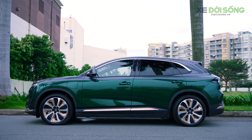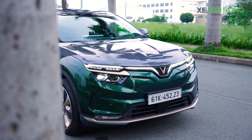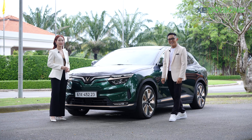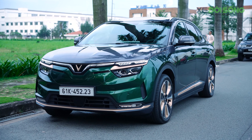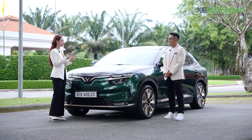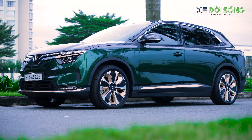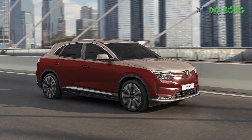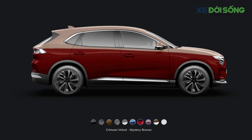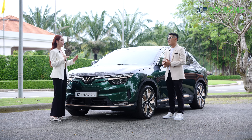Hôm nay chúng ta có một chiếc xe phiên bản hỏa lông độc bản, được nhấn nhá thêm các chi tiết màu vàng đồng ở logo, mí đèn pha, cạnh dưới, chụp mâm và ốp lường cửa. Màu vàng đồng của VinFast rất đẹp, sang và cực kỳ trendy. Đặc biệt, kiểu phối màu số 8 — kết hợp giữa màu nhung đỏ Crimson Velvet với màu đồng Mystery Bronze — giúp chiếc xe trở nên huyền bí và quý tộc hơn.